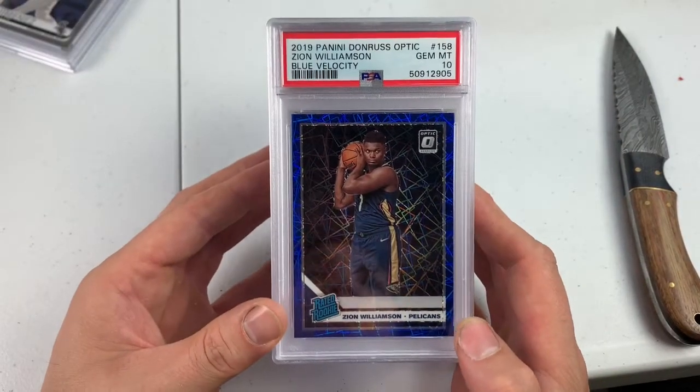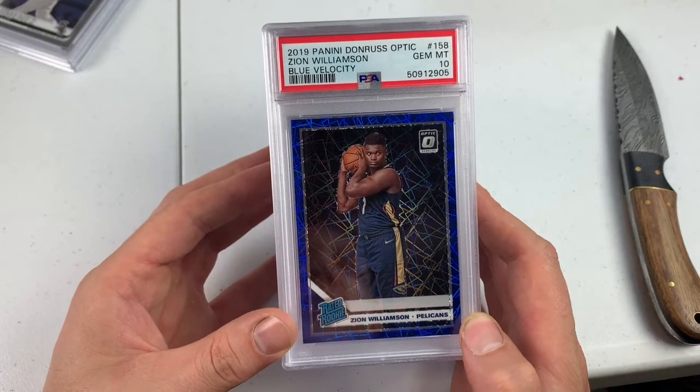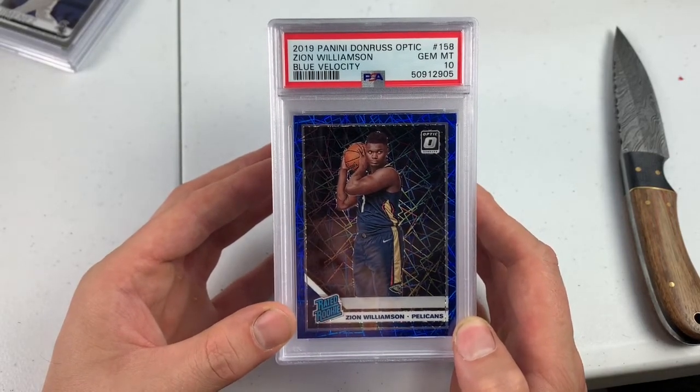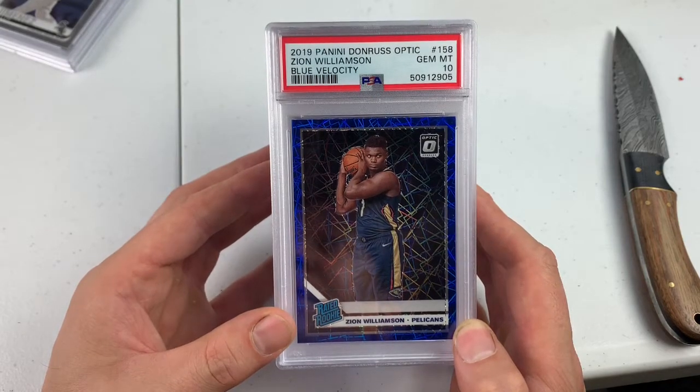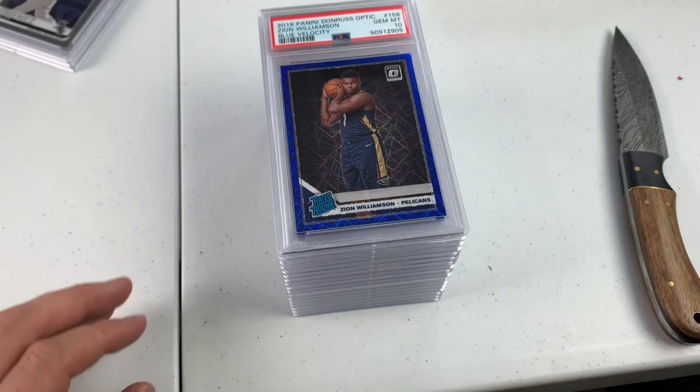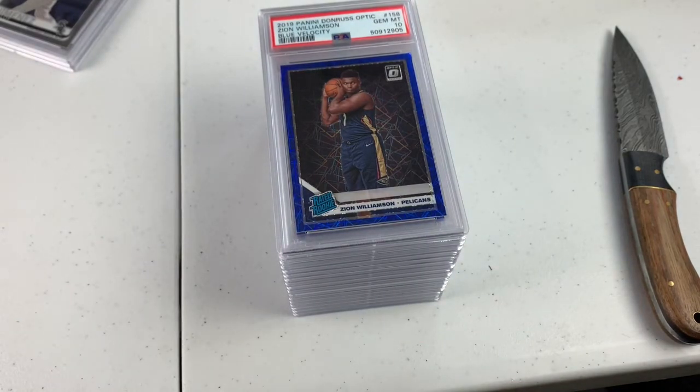Zion Williamson Blue Velocity Rookie, PSA 10. If you're sending cards to PSA, make sure you review them. Look them over closely. You may get a five randomly. And you may do really well. I can't believe that card grade — outrageous. Subscribe to the channel, hit the like button. Thanks for coming in, we'll see you guys soon.